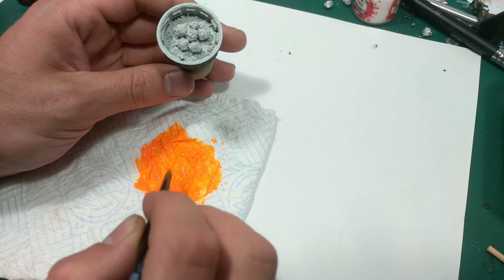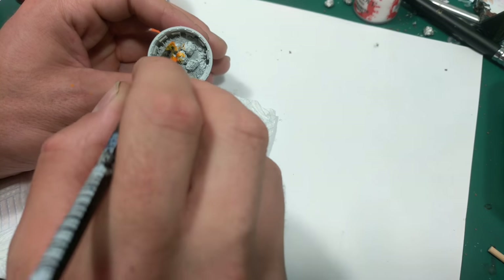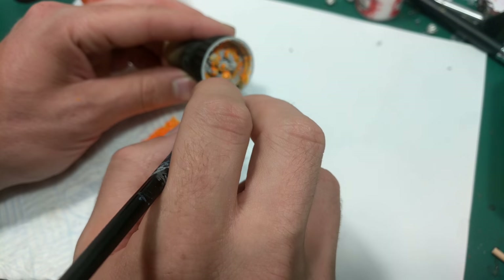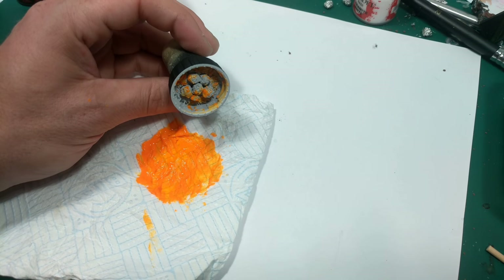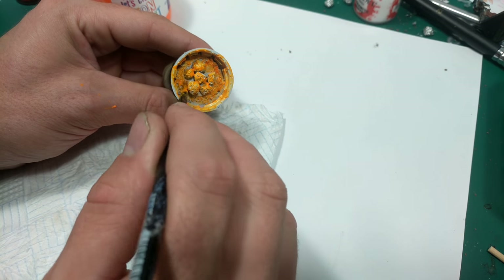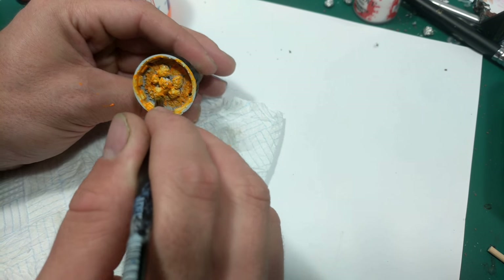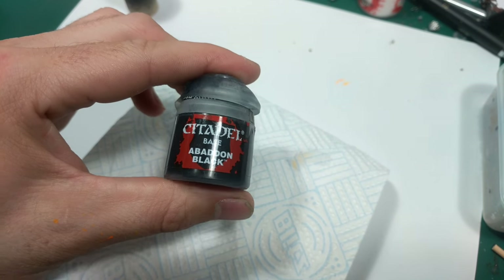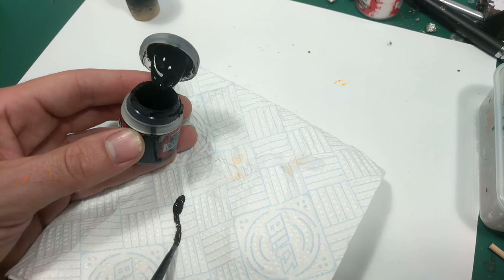Next I use a neon poster paint and a matte varnish as a medium to carry it, but a neon acrylic paint would be much better. I then paint it all over the inside of the cap and all over the coals. I don't worry about getting it all around the middle of the coals because the white will help the look of heat coming off of it later. Once the first coat was dry I added a second.